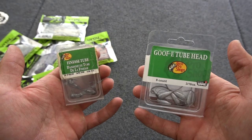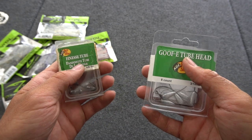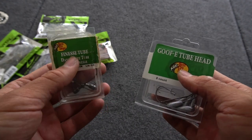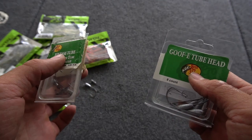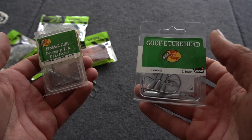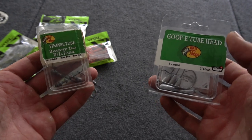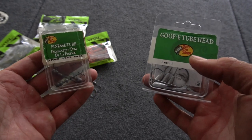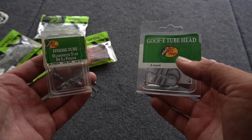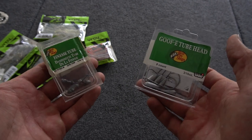Starting off, I've got two different jig heads here. This is the Goofy tube head and this is the Finesse tube head. These are the two different ways that I rig a tube. The Goofy head is weedless, and the Finesse head you want to throw when you're working around sand or rocky bottoms — like on Lake St. Clair, where there are a lot of sandy areas and rocky bottoms where the smallmouth like to hang out. I throw the weedless one a lot around inland lakes with weedy bottoms.